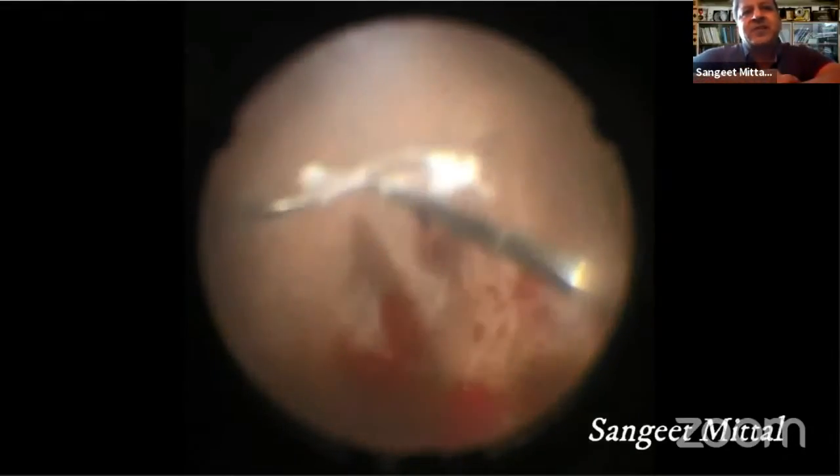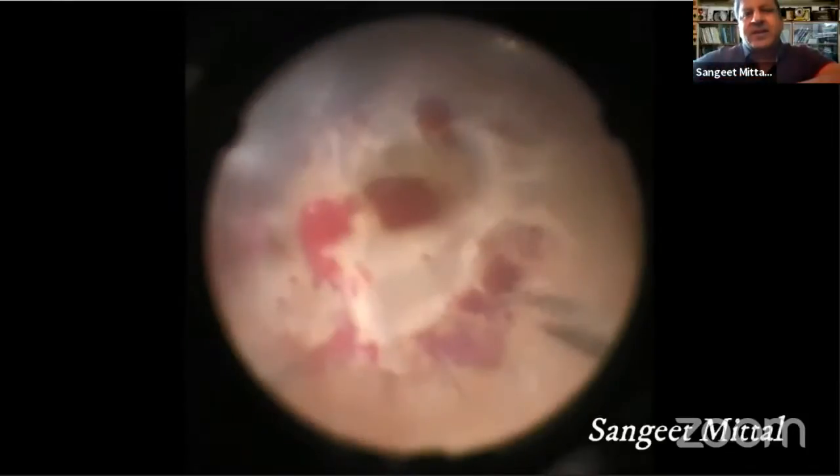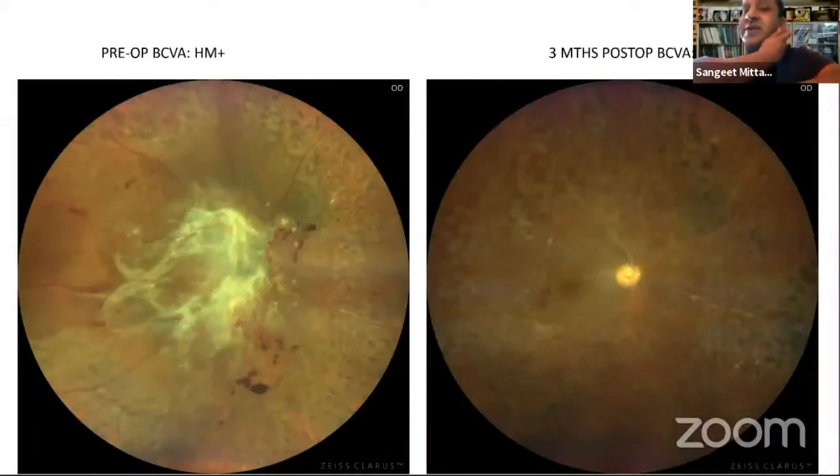All of the membrane was removed without causing any collateral damage to the retina. Post-operatively, fortunately, the patient gained very good vision of 6/9 in this eye.